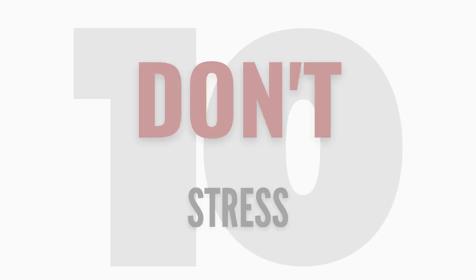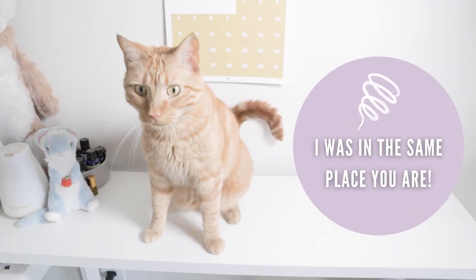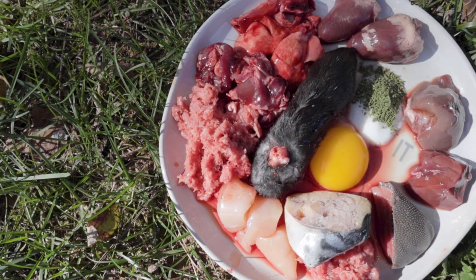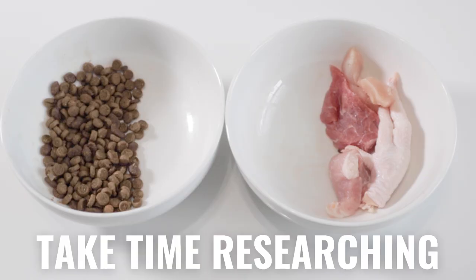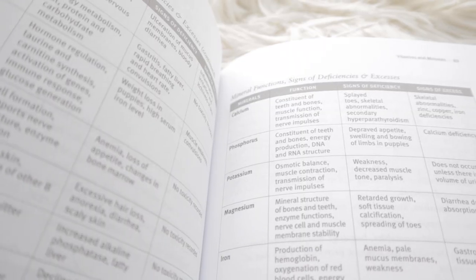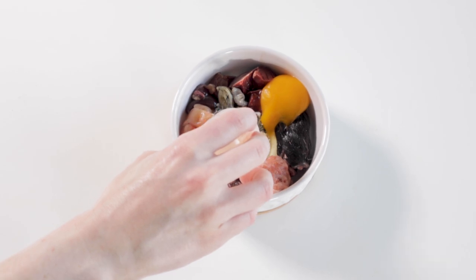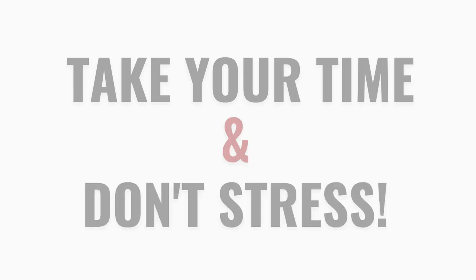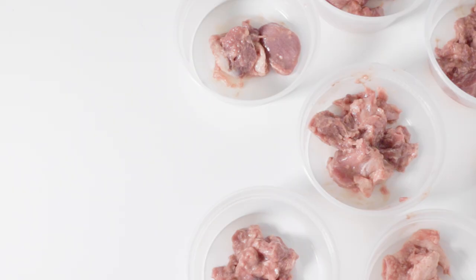Number ten: don't stress. That may be easier said than done, but remember that I was in the same spot at one point. Your pet doesn't need to be on a fully raw diet by the weekend. Take all the time you need to research and actually understand what you're learning about the raw diet. Review different sources, get advice from other raw feeders, compare information, ask questions, and seek guidance from a certified nutritionist if you're overwhelmed. Take your time and don't stress. There are many things I wish I knew when I first started feeding raw — watch this video so you don't make the same mistakes I did.